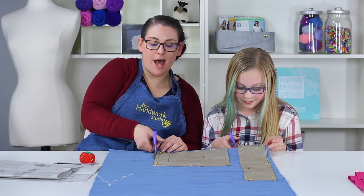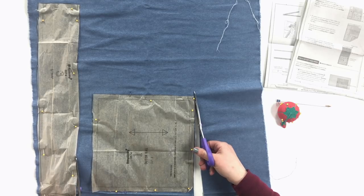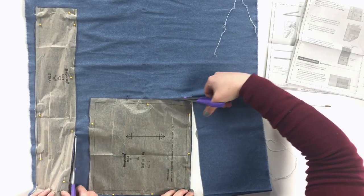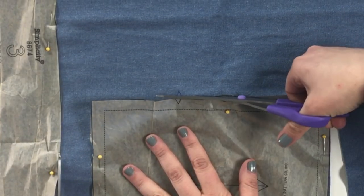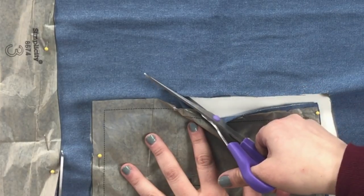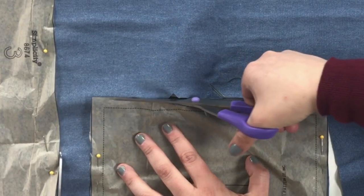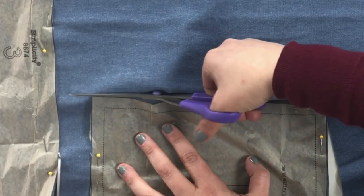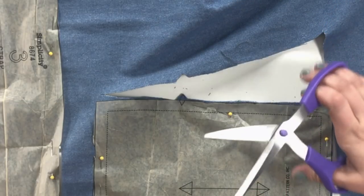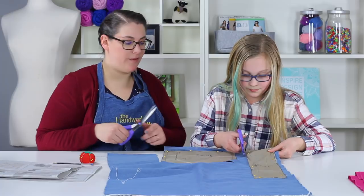We're going to go ahead and cut into our fabric. Just remember: on our strap we are not going to cut the fold. When I get to the first notch, I stop right where I made the triangle, bring my scissors out and then back in. You'll see I made this little triangle point — it doesn't need to be perfect, just to give you the idea that you need to match those pieces up.